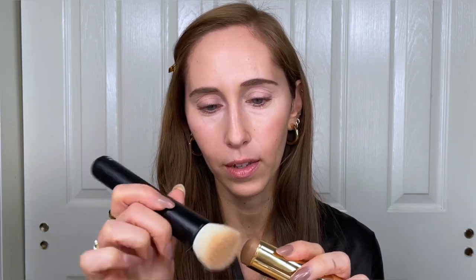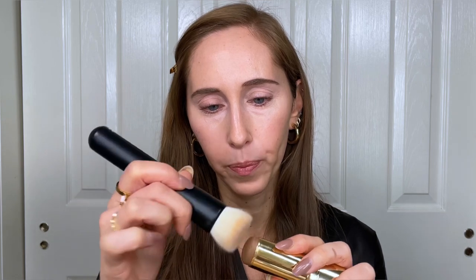Next I'm going to use cream bronzer — the Merit Bronze Balm in the shade Clay — applied with my Ruffer No. 31 foundation brush. This brush is great for cream products. Because it's slanted, I can do an upward motion and blend the bronzer from my cheekbone up to the center of the cheek. Flicking the brush upwards ensures the contour doesn't go below the cheekbone and keeps everything looking really lifted.